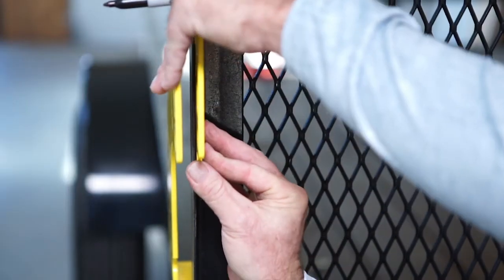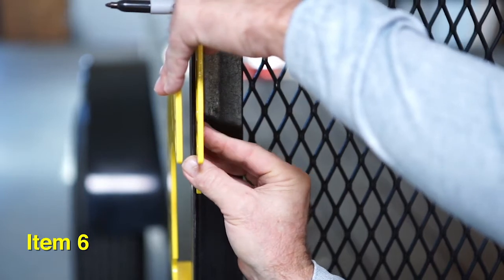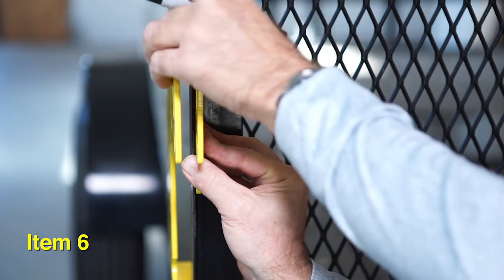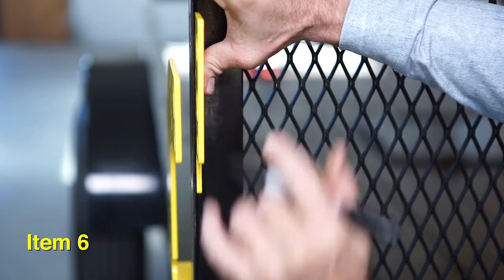With the tailgate closed, position the side guide bar on the outside left edge of the tailgate. Adjust the height of the side guide bar so that the two holes below the top hole align with the two holes in the striker plate.